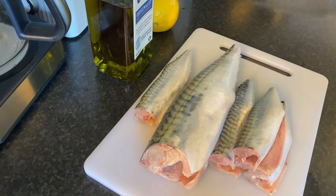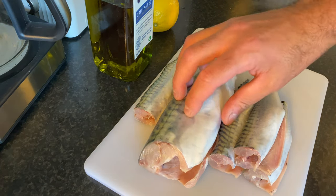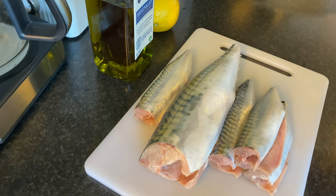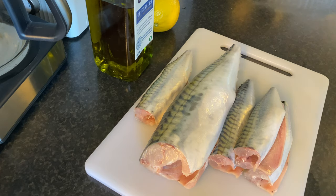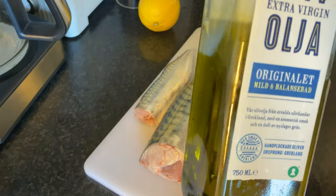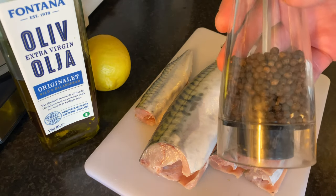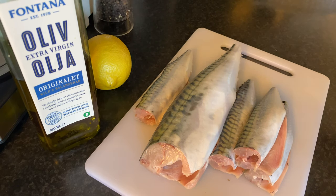I'm gonna cook the mackerel in the oven — they've already been cleaned. I will not fillet them. If you want to know how to fillet a mackerel completely boneless with an easy trick, I've made a video about that. For this recipe, we're gonna use regular olive oil, a lemon, some black pepper, and some sea salt.